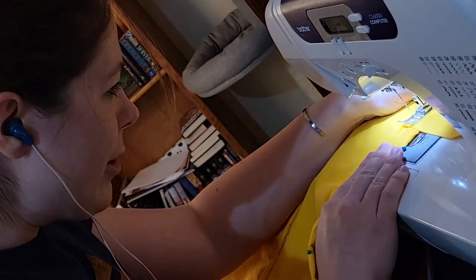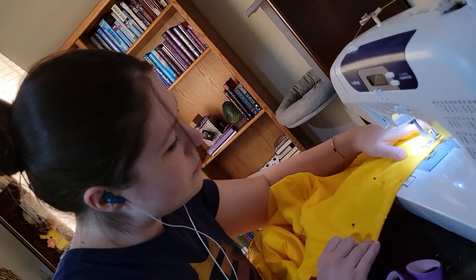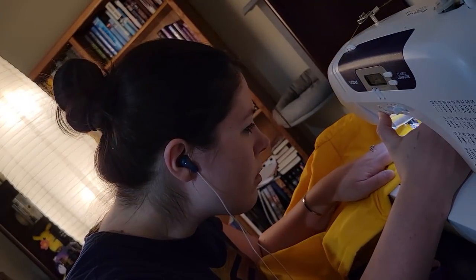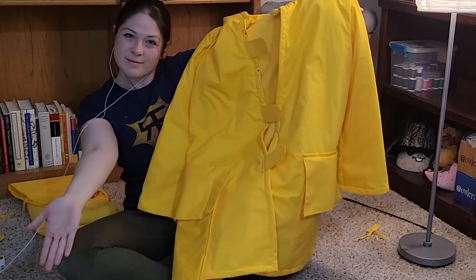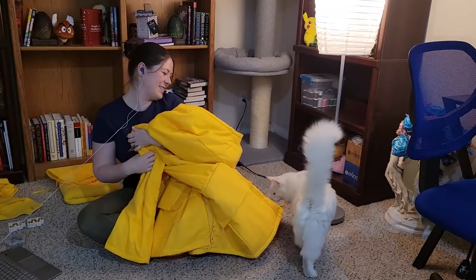Then I sewed all the way around the edges — hood, one side of the front opening, around the bottom, up the other side of the front opening. All one seam, pretty long. I used my machine and it only took me 15 minutes. At this point the coat looked finished, which meant that it almost was.